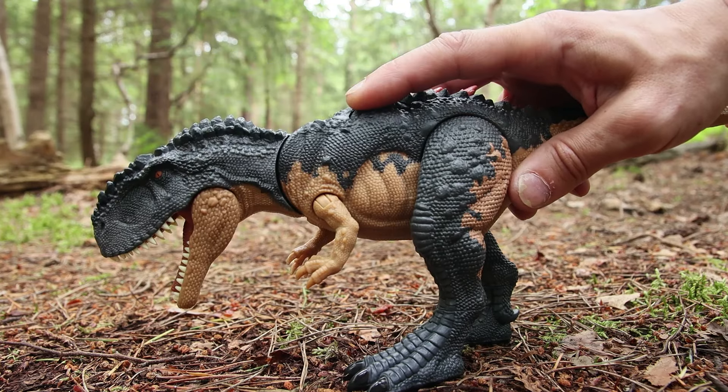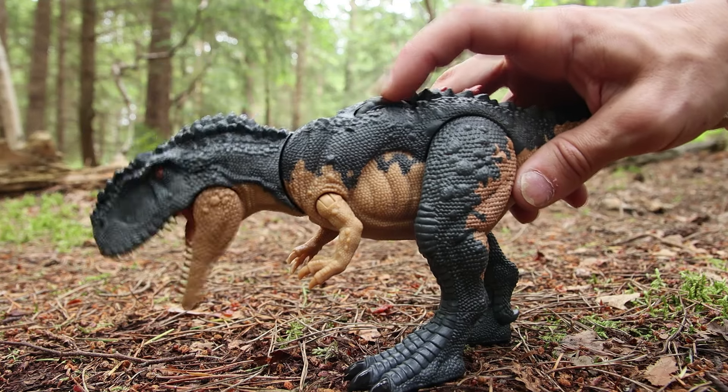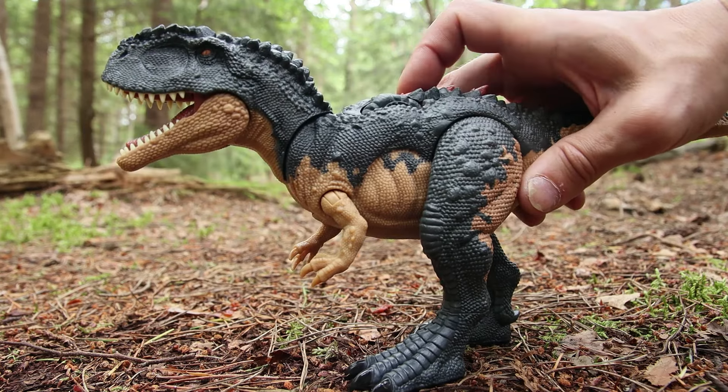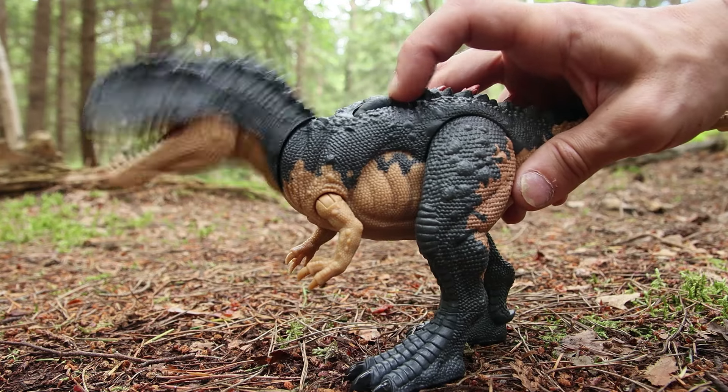The wheel kind of locks in place, so you can have it facing down with the mouth open, facing forward with the mouth closed, or up in the air with its mouth open as well. So you've got three different poses mainly that you can put it in.